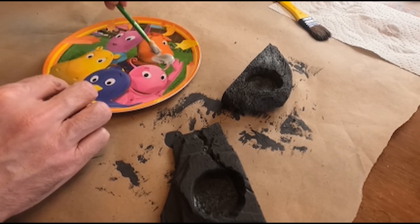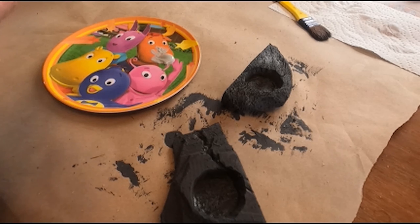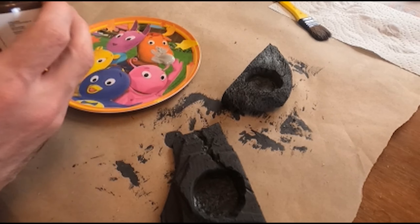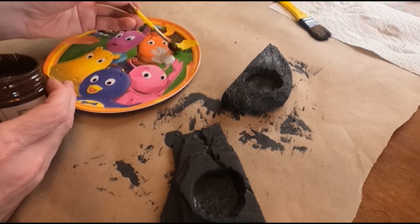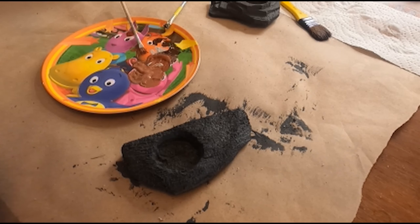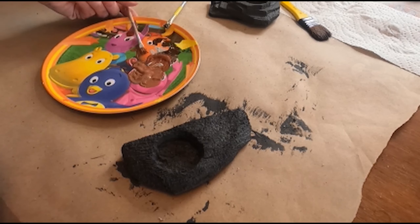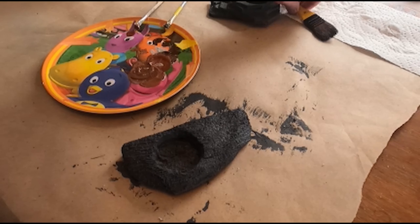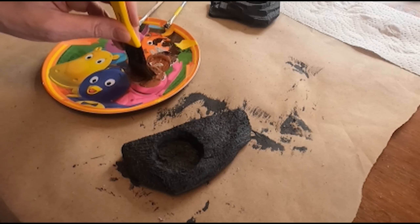I'm going to get a bit of gray Drylok - that's the base color. I'm going to add a touch of brown acrylic. Since the texture feels a little more wood-like than sandstone, I'm going to go with a bit of a wood theme - hence the browns. I'll add a little bit more brown. That's good enough. Now I want to load up the tips of the brush.